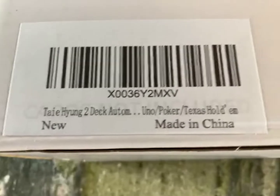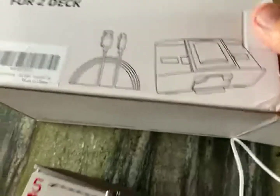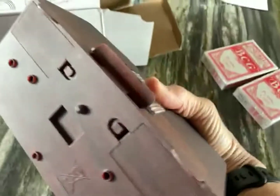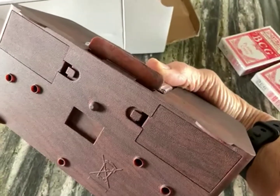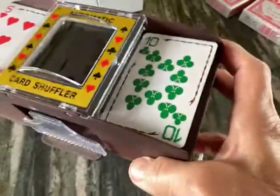Here we have the Taehyung 2-deck automatic card shuffler. It's for two decks, and this shuffler is nice because you can either use it with the four AA batteries that go right in the bottom of the unit, and you don't need screwdrivers to open it — those little tabs in the middle just open the battery ports — or you can use the USB cord that comes with it.